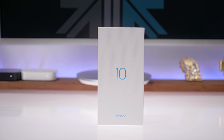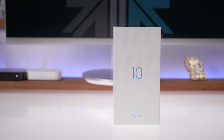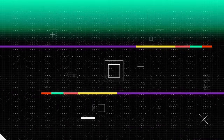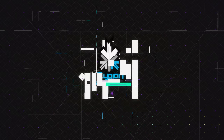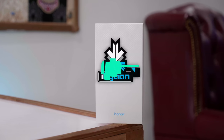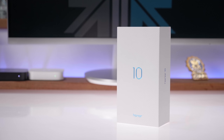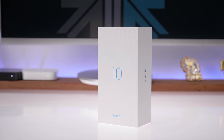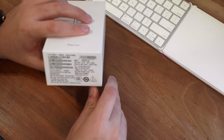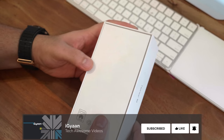Hey guys, what's up, this is Bharat, you're watching IGAN, and Honor has just launched the Honor 10. We're going to be unboxing it and taking a first look, so let's quickly get started. The device has been launched and we have a pre-release box here with us. For details on pricing and availability, we'll leave all of those in the description below. If you like watching our first hands-on videos, don't forget to hit that subscribe button and the bell notification icon.